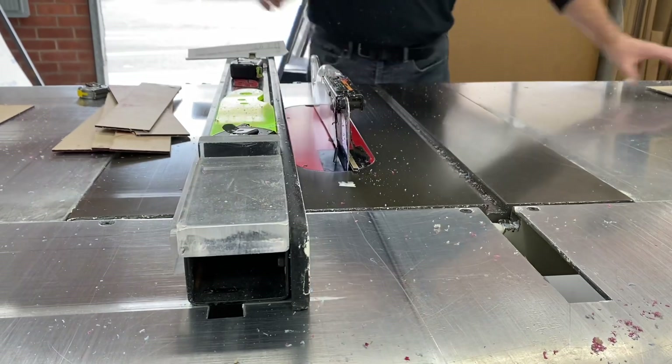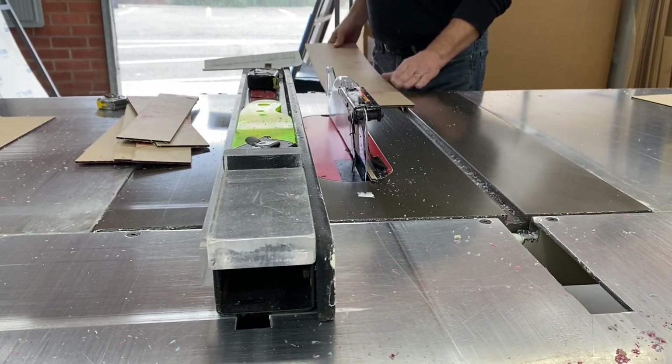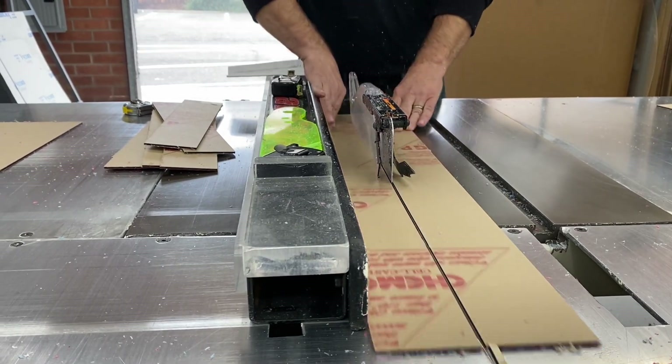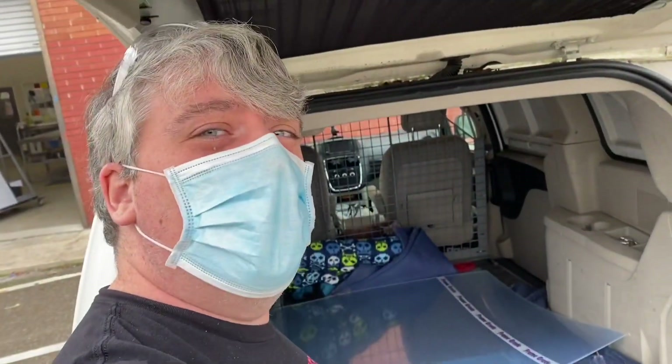One of the reasons I really like Tap Plastics is the custom cutting. This arena is going to take a lot of different steps and a lot of building, and getting some of the work out of the way gives me a jump start, which is one of the reasons I come here. Alright, Lexan achieved. Next step is some wood.